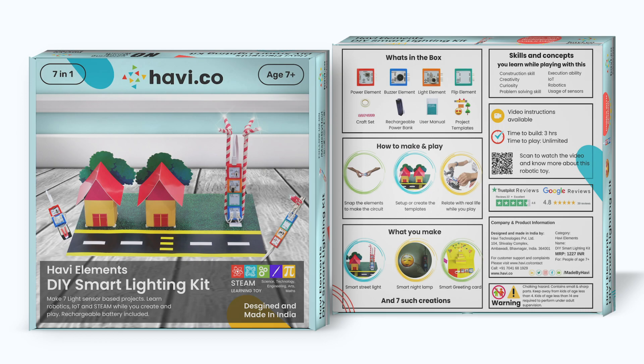Hello, I'm Prashant from Havi. Havi makes robotic toys for people of age 6+. Using the Havi Elements DIY Smart Lighting Projects Kit, you can make 7 smart light sensor based projects.